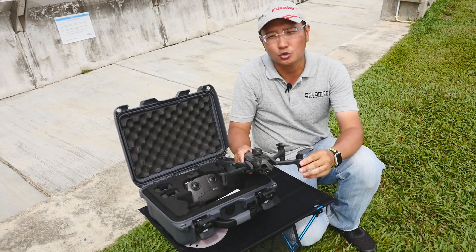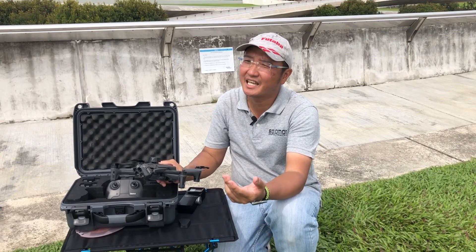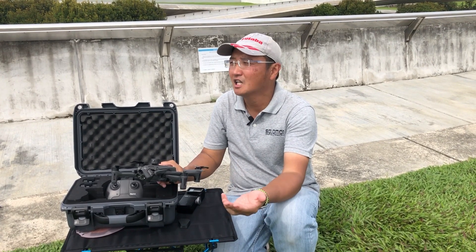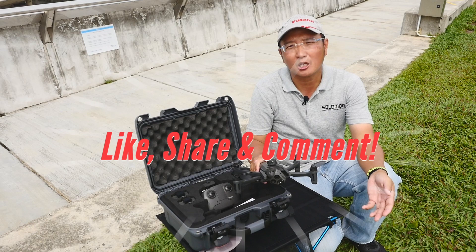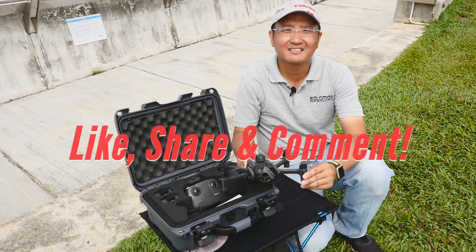That's what we have for today. Thank you for tuning in — we look forward to your comments. If you have any questions about the Anafi USA and any other features that you think would be of interest, feel free to comment down below and we will look forward to answering them. Thank you for watching.